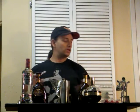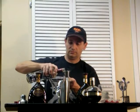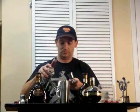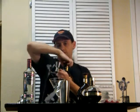Chill a martini glass, shake with ice — you know the drill. Two ounces of raspberry vodka. One ounce each of the white and the chocolate liqueur.